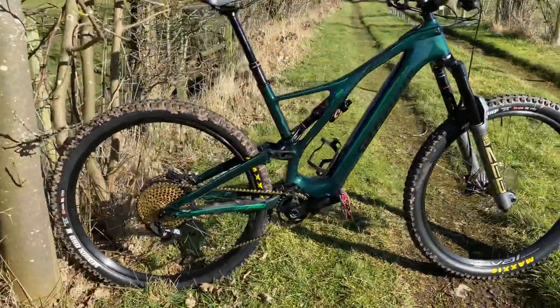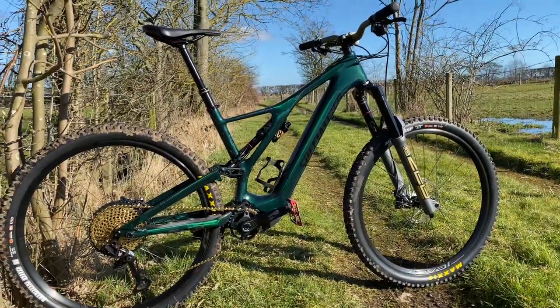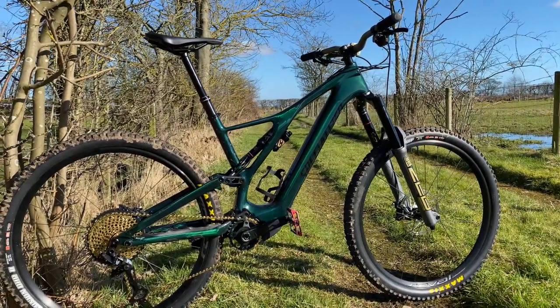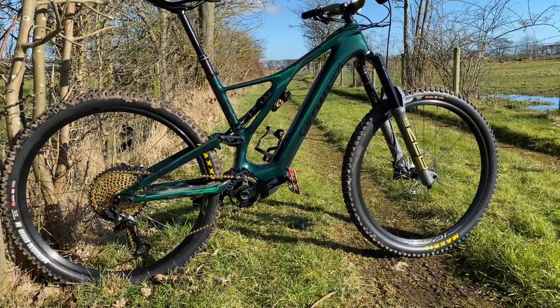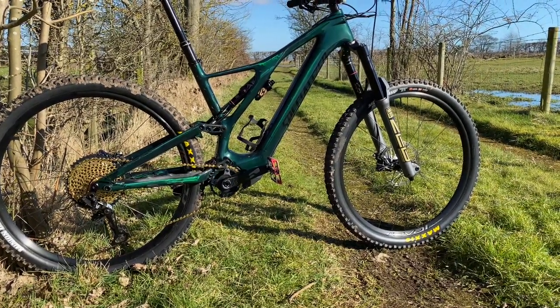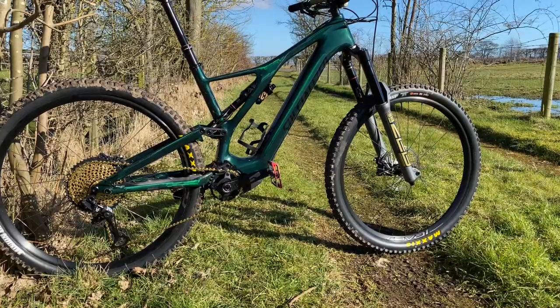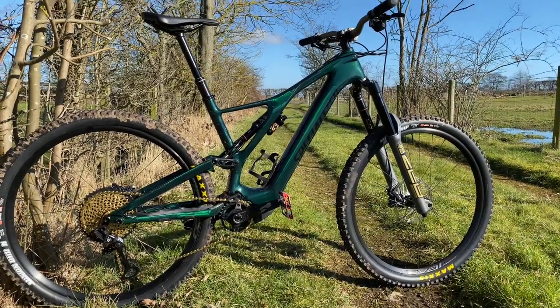But this thing rips. This thing rips downhill. The short back end — compared to the full fat Levo, the short back end, you can tell. You can tell this thing is short at the back. It's hard to explain, but you get over the back end and twist your body — this thing just pulls you around the corners. It's crazy.